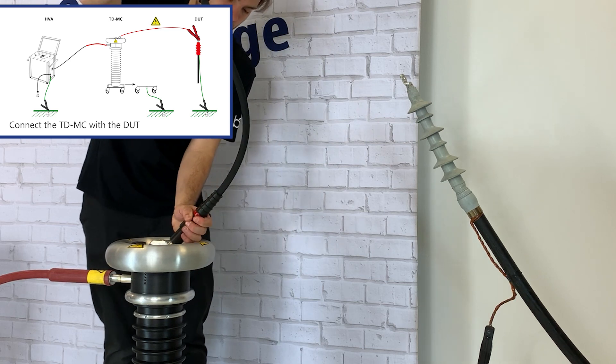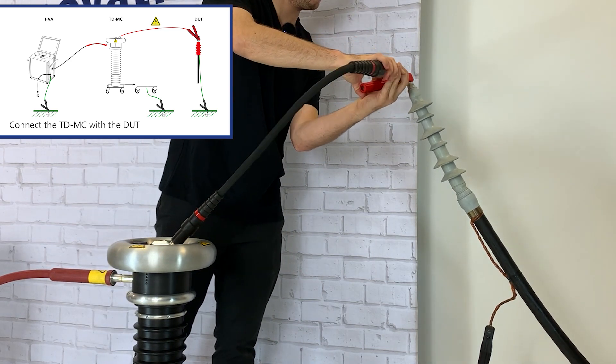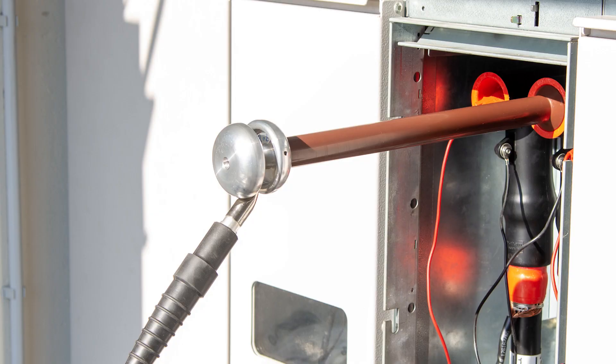In step 4 we connect the TD-MC with the DOT. For voltages from 50 kV we recommend using corona shields for TD diagnostics.